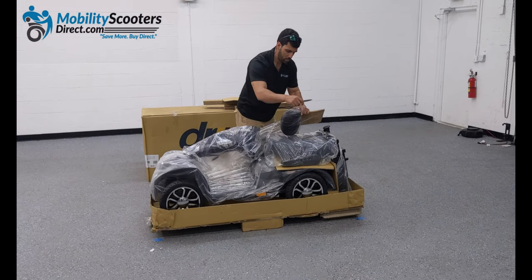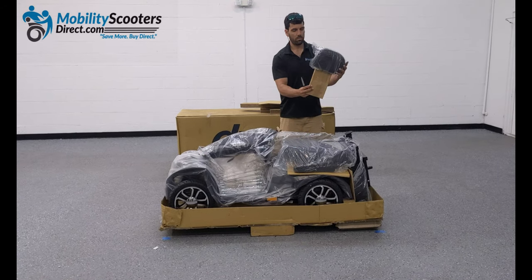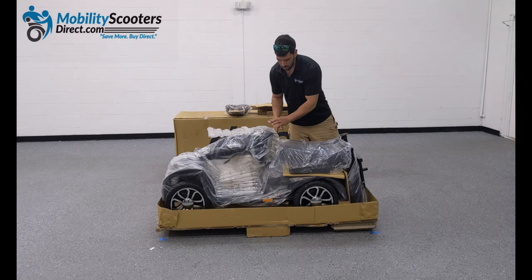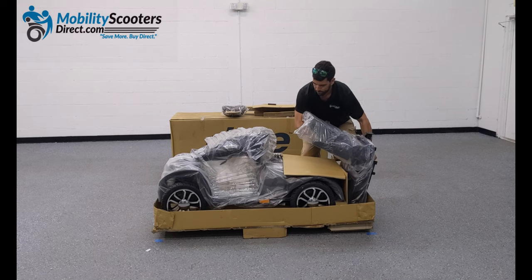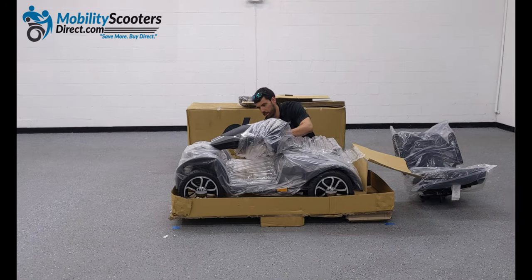Here we're simply cutting away any pieces of tape that are securing plastic or cardboard to the unit itself. We remove the headrest — it was just secured by two pieces of tape — and now we're getting ready to remove the seat from the boxing. Simply pick it up and put it to the side so that it's nice and safe out of the way.